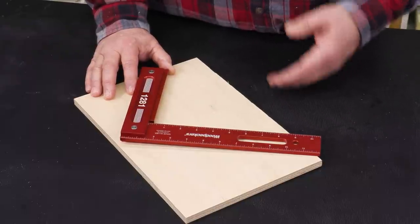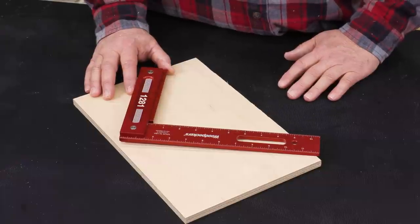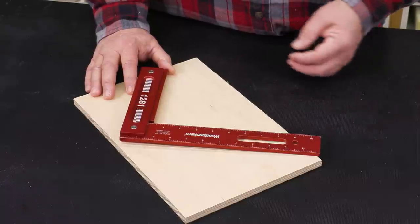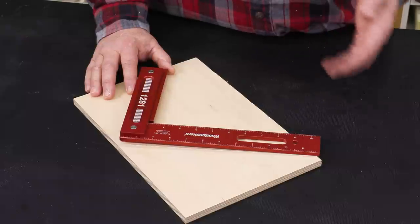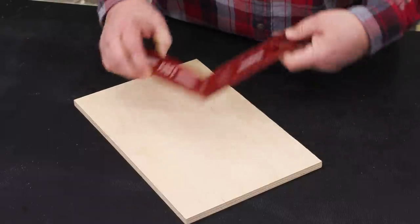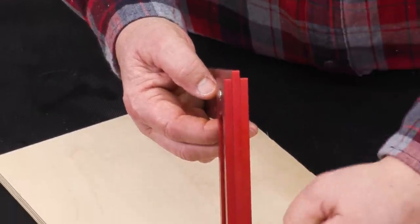One reason it is the most popular square is because it's also the first square — this is the first square that Rich designed many years ago when the company was getting started. It has features that are universal through the whole line that really make Woodpecker's squares what they are.